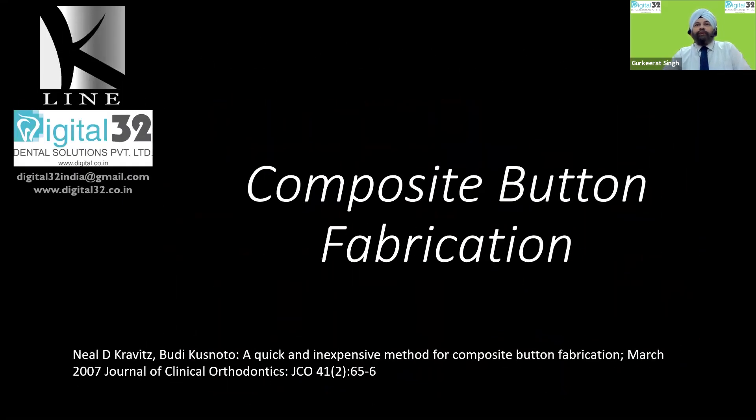Composite buttons are very simple to fabricate and very important for your treatment. This particular method that I am demonstrating here has been published in 2007 in the Journal of Clinical Orthodontics. They use separators, whereas I advocate the use of modules — the normal modules that you use to put the wire in place over the bracket.